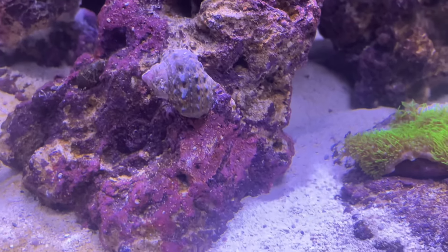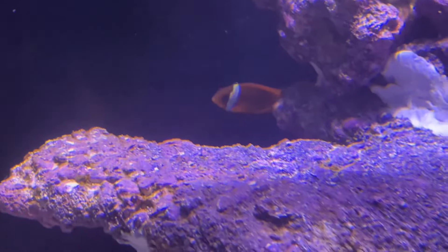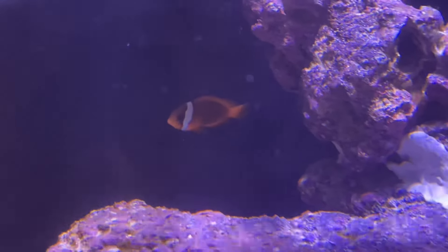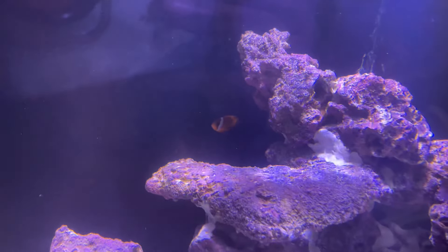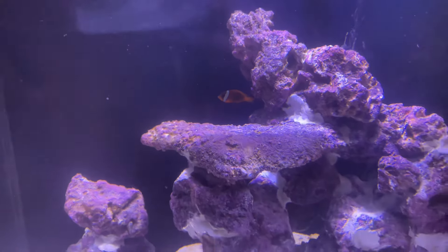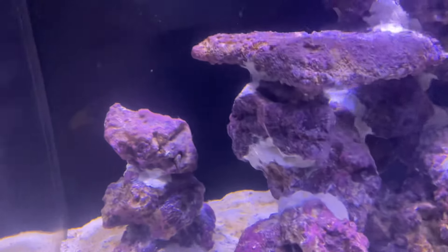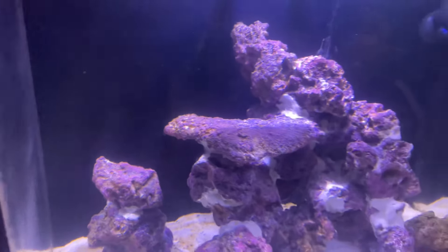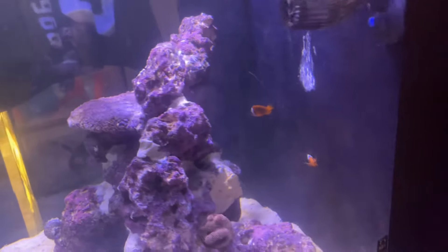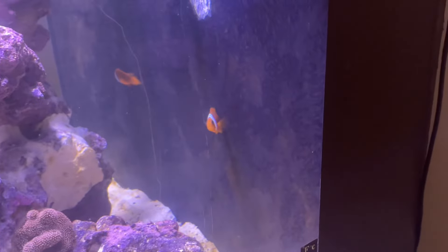As y'all can see, I got some turbo snails. That is the female tomato clown. Now I'm telling y'all, she be turned up for real. She really does - like, as soon as I be trying to put my hand in the tank to try to do some cleaning or something like that, she be on me, biting me and everything.